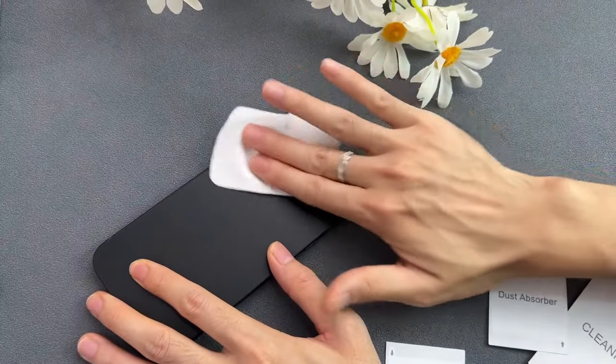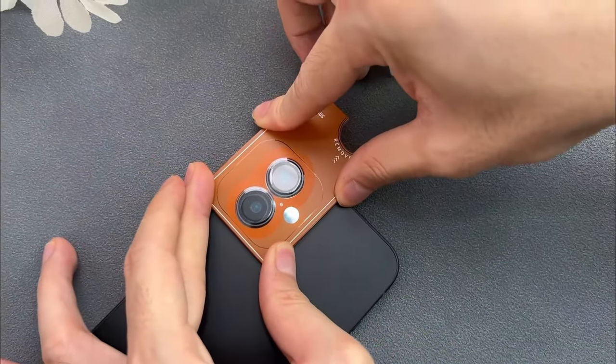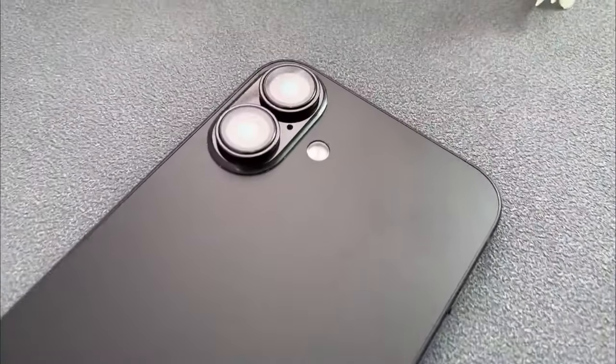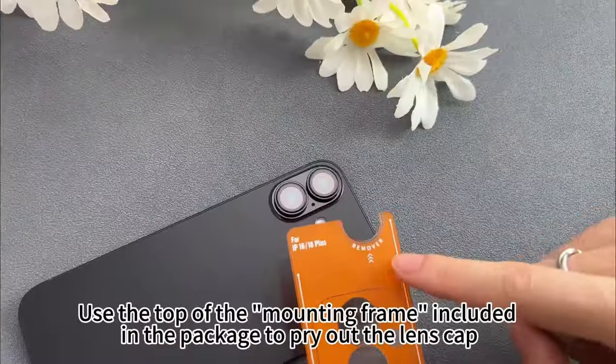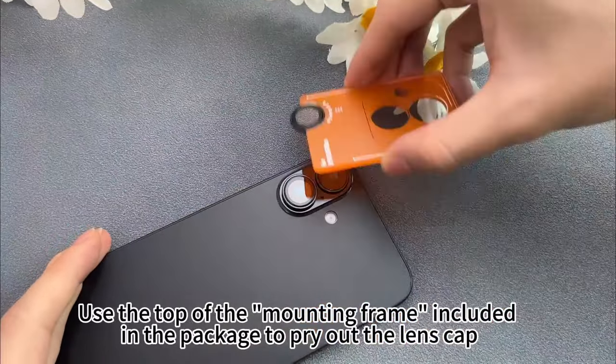So guys, this was the video about the best iPhone 16 and 16 Plus camera lens protectors. All the links are given in the description, do check them out. If you enjoyed the video, be sure to hit the like button and subscribe to our channel for more videos. Thank you.